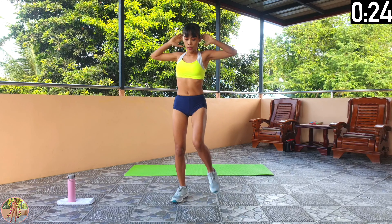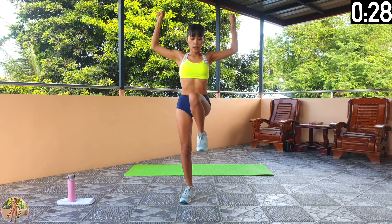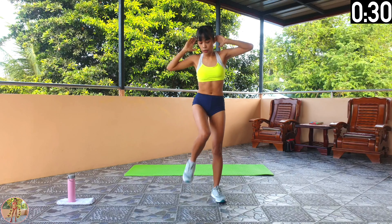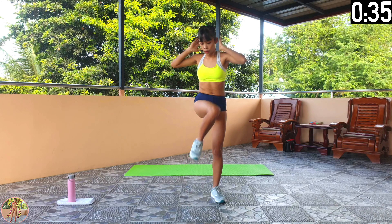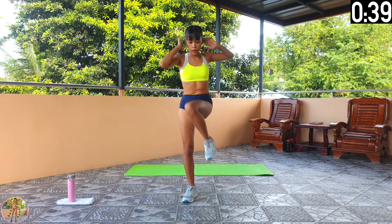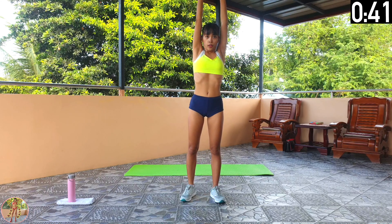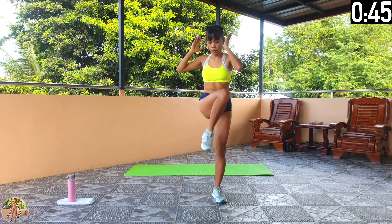Halfway now. We are using that resistance when pulling down our arms to work our arms, shoulders and upper back. Keep going. 10 seconds left and 10 exercises left. 5, 4, 3, 2, 1 and rest.